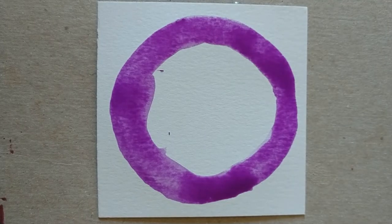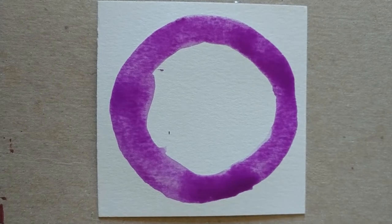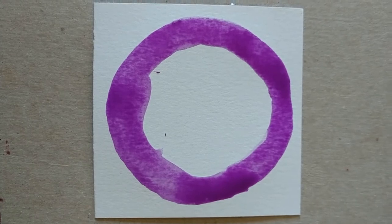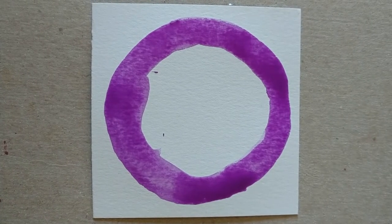For this dot I decided to just draw a purple ring. I'm going to let that dry before I add any other colors to the center, and go ahead and move on to the next dot.